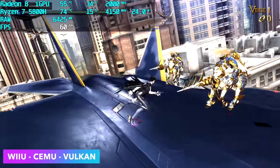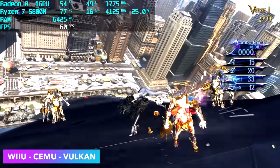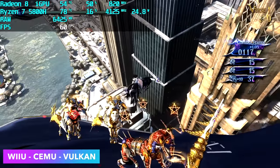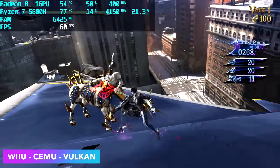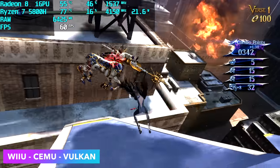Now it's time to check out some emulation. As a lot of us already know, these chips do a great job — the 5600U, the 5800U, and especially the 5800H. Here's Wii U using the Cemu emulator: Bayonetta 2 running at 60fps. This will also do Breath of the Wild — I would lock that at 30fps at 1080p.